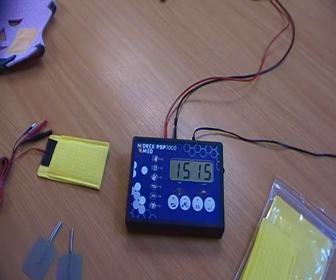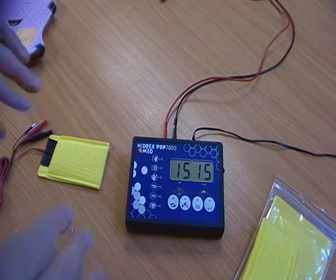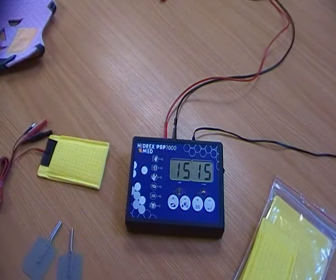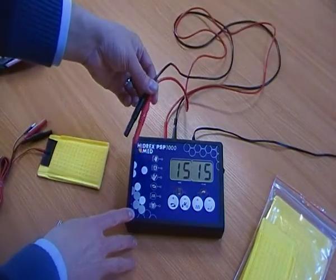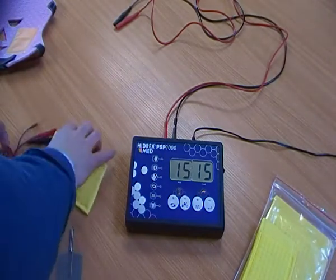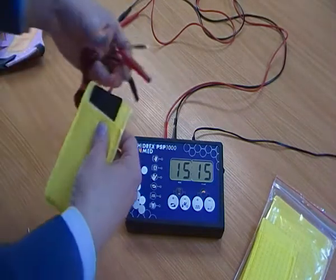Just a quick demonstration about some of the accessories that you get with the Hydrex PSP1000. These relate specifically to the flexible silicon electrode pads and the face mask. All machines are supplied with a standard set of positive and negative electrode cables. The flexible silicon electrode pads require a smaller cable, but the connections are obviously suitable for the control panel.